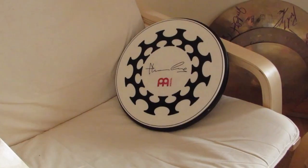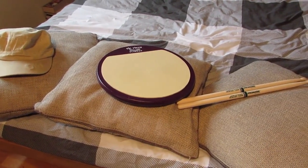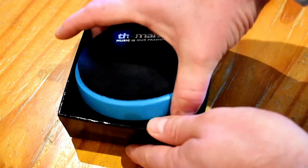I picked out three pads that I think are extremely beneficial for anyone in different situations. The first one is for the drum kit drummer, the second is for the marching snare drummer, and the third is an overall pad that I found to be probably the most beneficial — the one I play on the most because it's so easy to bring anywhere.